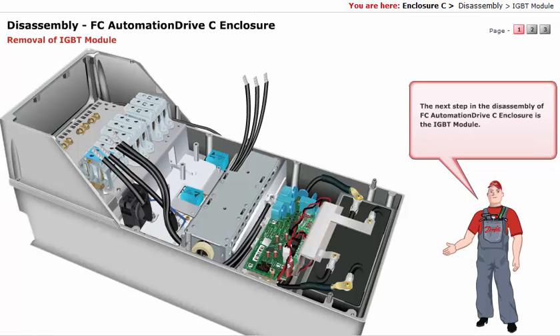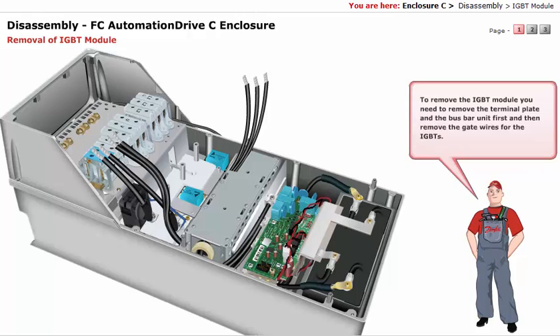The next step in the disassembly of the FC automation drive C enclosure is the IGBT module. To remove the IGBT module, you need to remove the terminal plate and the bus bar unit first, and then remove the gate wires for the IGBTs.